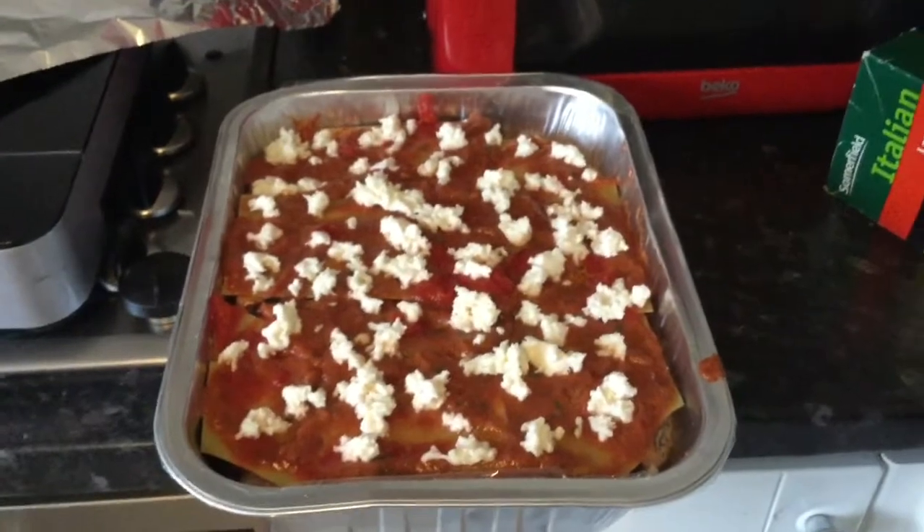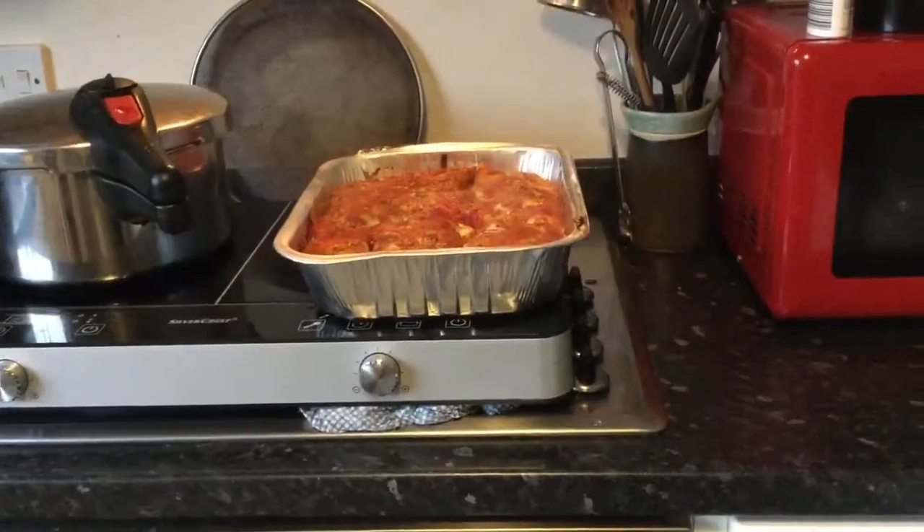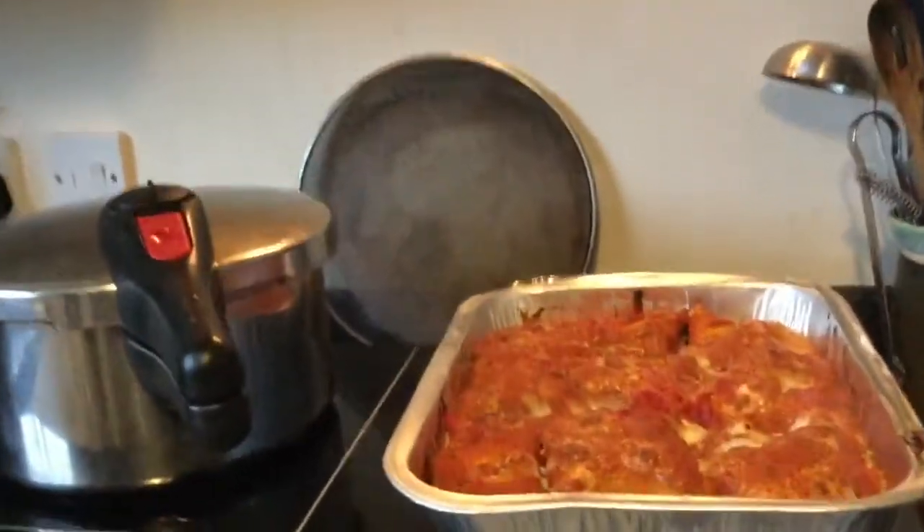Some of the stuff I already had pre-prepared as it so happens, so I could just pull it out of the fridge like an efficient cook — still took me an hour and three quarters to put together. Oh my goodness me.